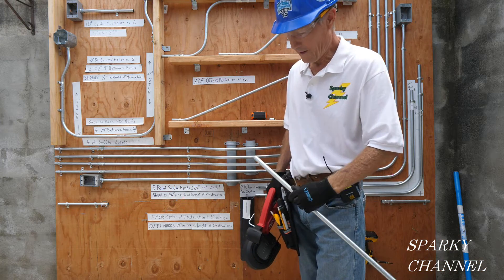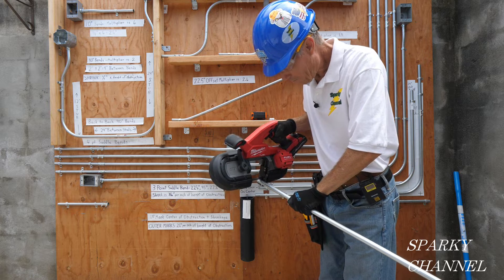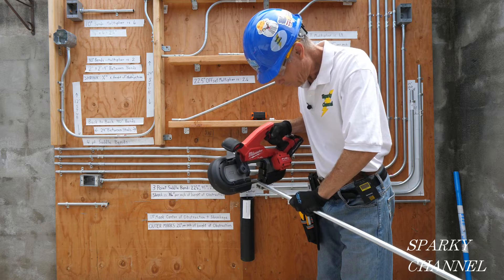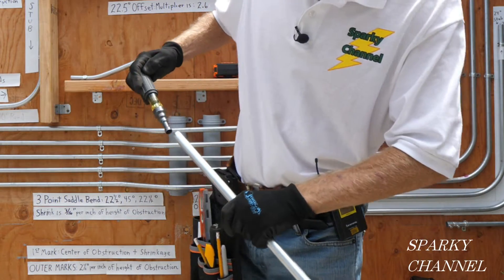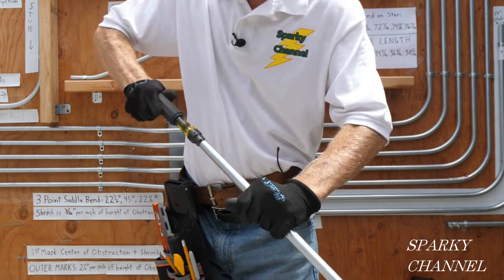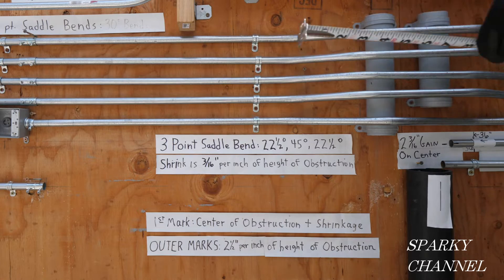I've measured 71.5 inches on my conduit, and I'm going to ream that out. Now we're going to get the measurements we need to make the first bend of the three-point saddle bend.